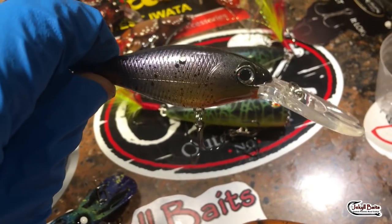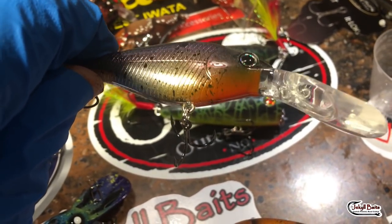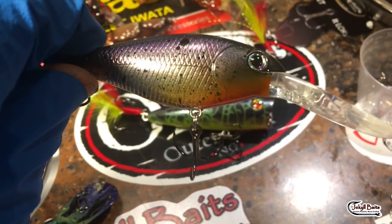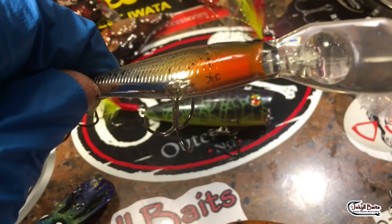D7, chromed — very nice. Just a light translucent paint on top of that. This is obviously a Thread Fin Shad pattern. That flush on the throat.